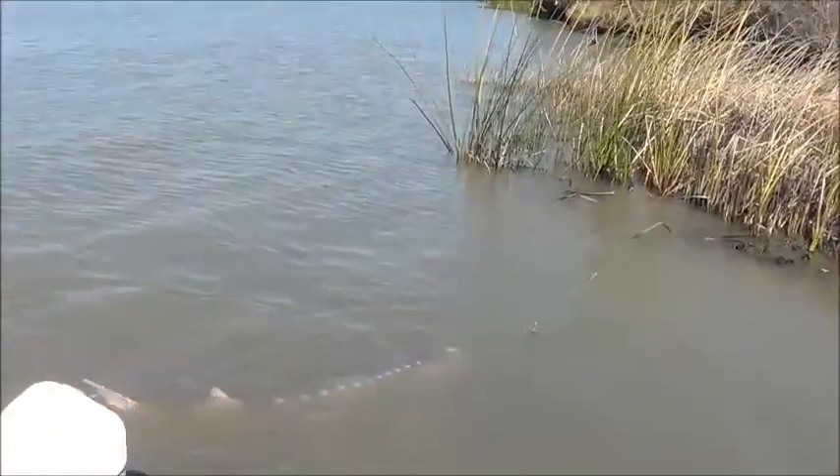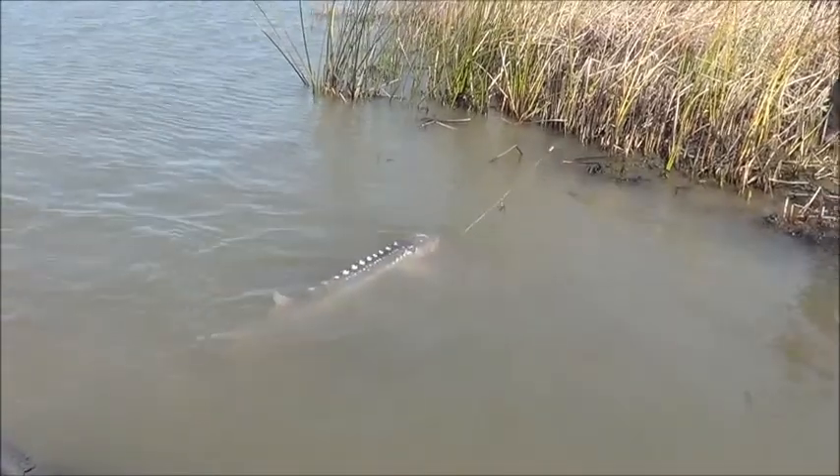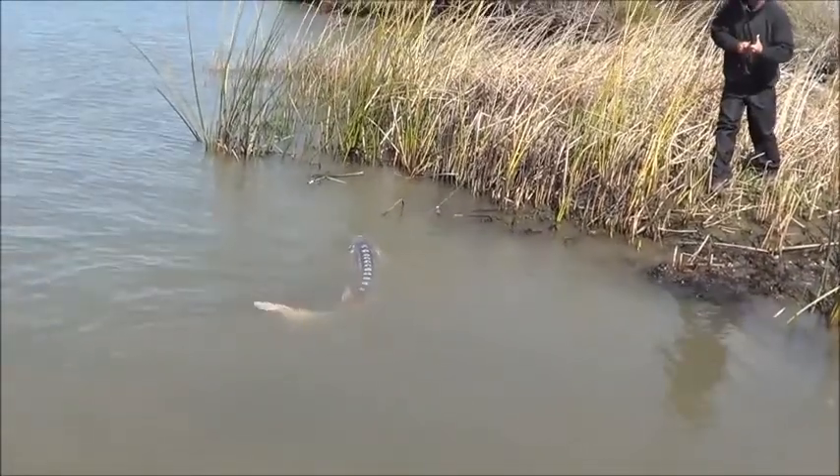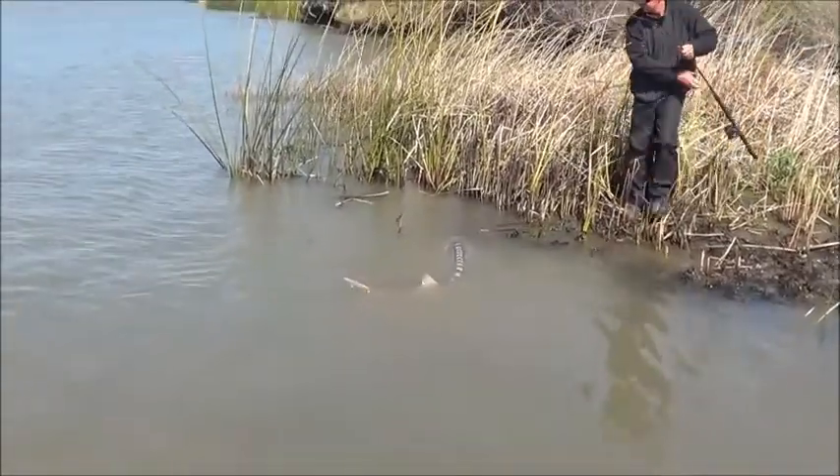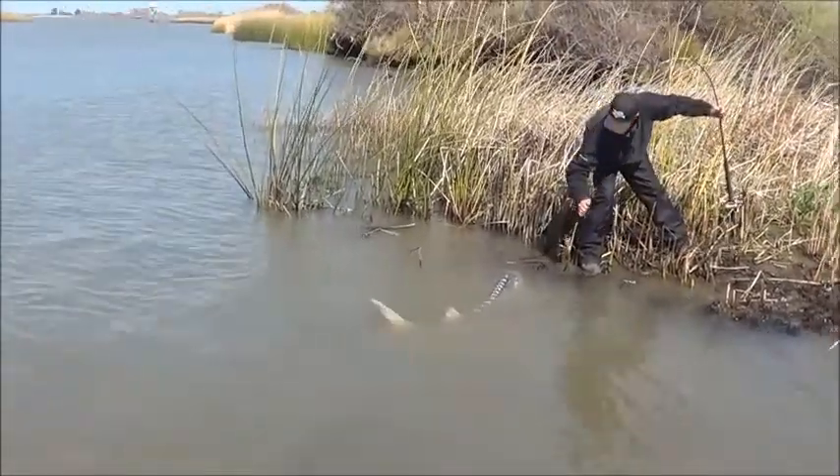We're back with Jonathan's oversized fish. We're next to the bank and he's going to keep it in the water, but we're going to take a quick measurement of it. I've got to give him a quick hand so we'll be right back.